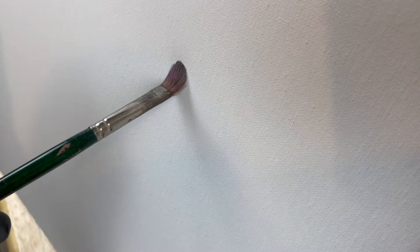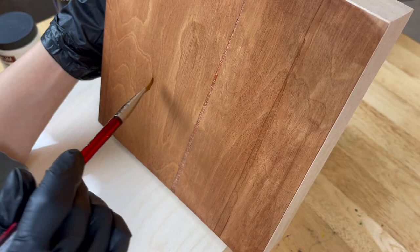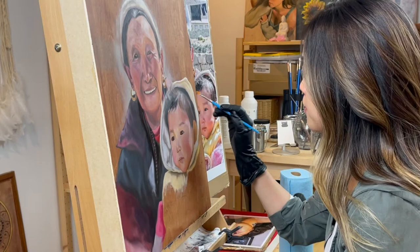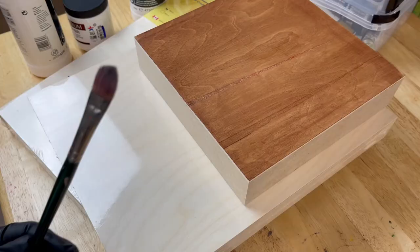I recommend against using hog or stiff bristle brushes and instead use soft synthetic brushes. The problem though with traditional soft brushes that a lot of artists face is that they don't hold their shape when painting big bold marks. Synthetic brushes are great for rendering fine details, so to tackle the challenge with painting on wood I recommend something that's in between hog and synthetic soft brushes.